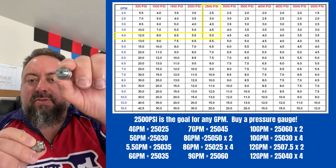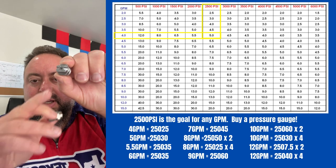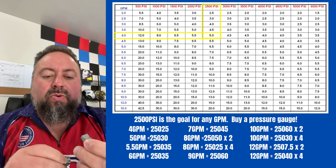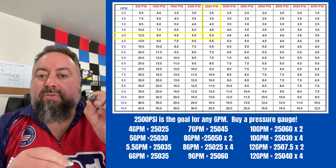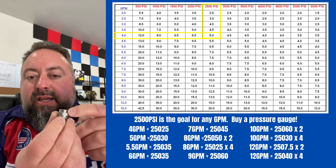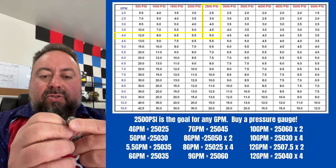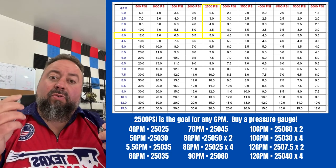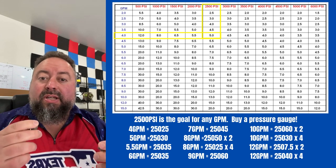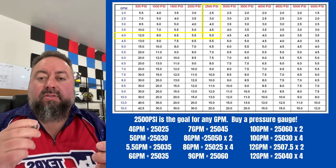On the iMeg nozzles, the numbers are on the end — it says '1/4 Meg 2503.' On the regular Meg nozzle, the numbers are on the side and it says '25025.' So if you're running a four-gallon-a-minute machine, you want to run 25-degree 2.5 nozzles.